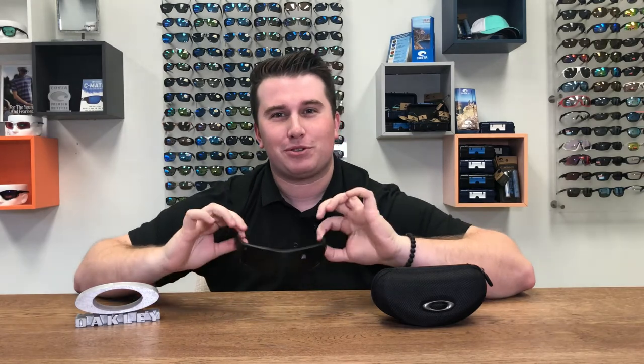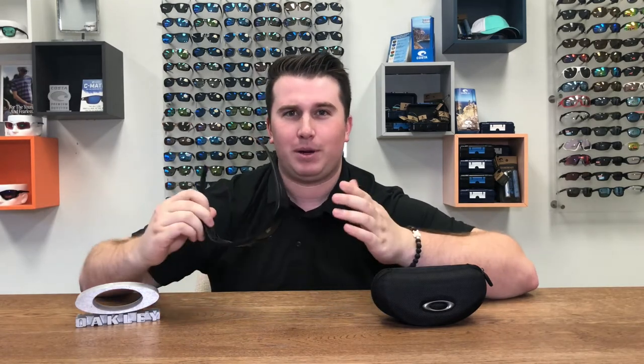These Oakley Detcords are the most universal safety frames on the market. These frames are ANSI Z87.1 certified and OSHA approved, meaning they can accommodate ANSI prescription lenses.